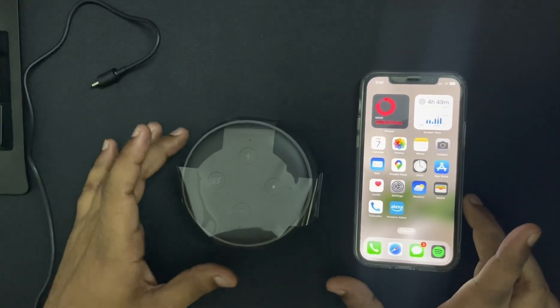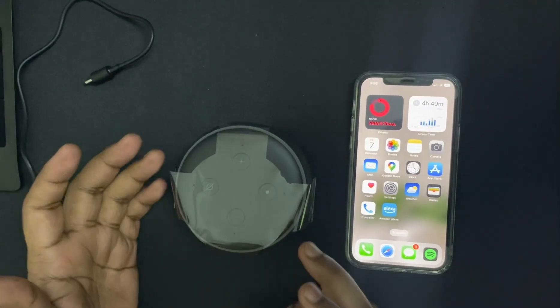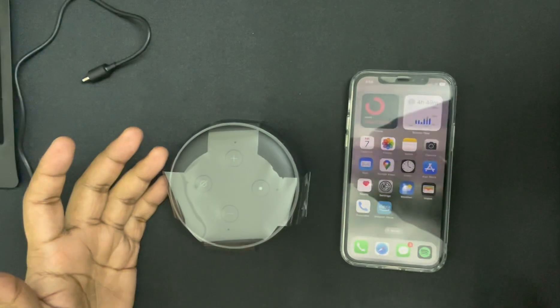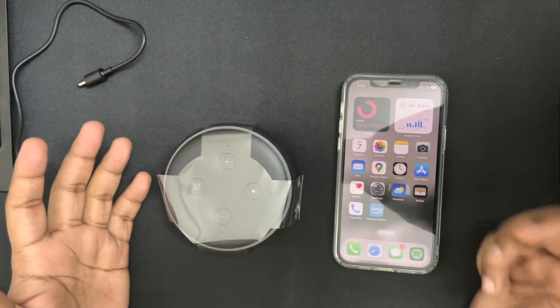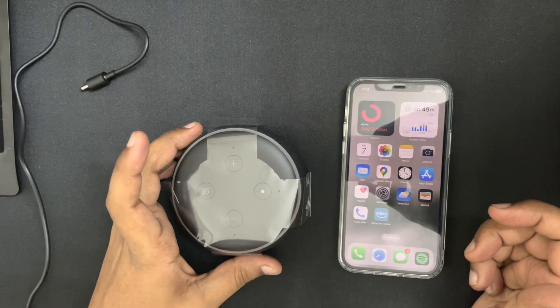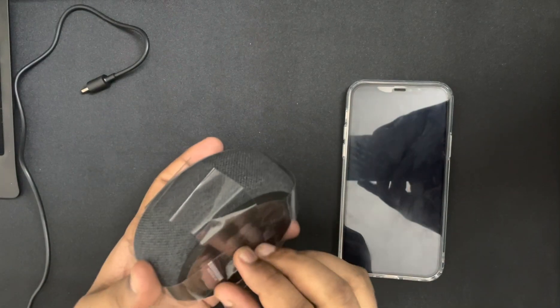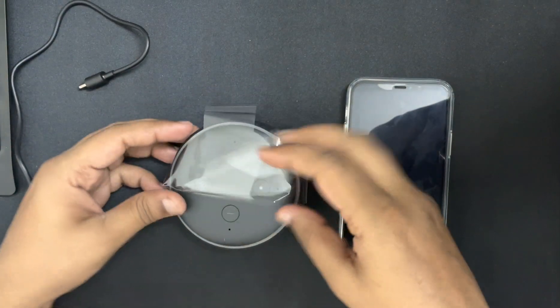Hello everyone, welcome again. Today we are going to show you how to connect your Amazon Echo Dot and how to use it. In our previous video, you guys can check the unboxing of this Amazon Echo Dot. Now we are going to connect it with the power adapter and then we'll use it.